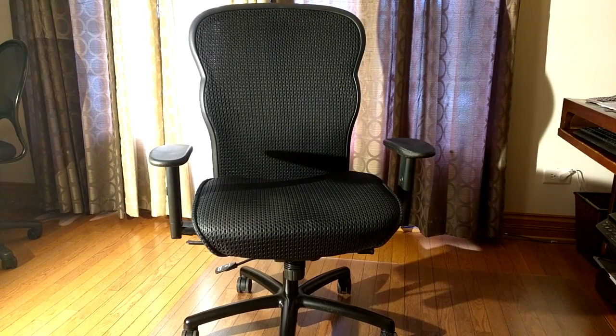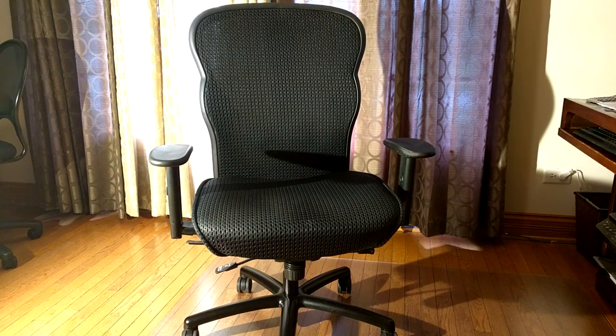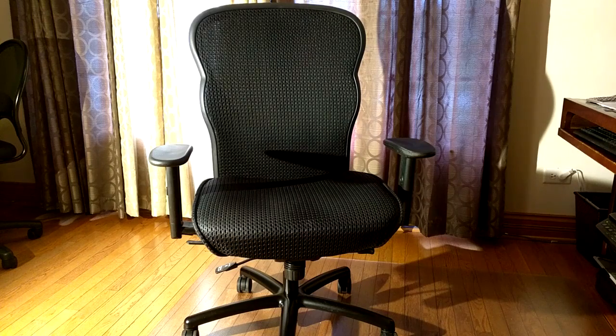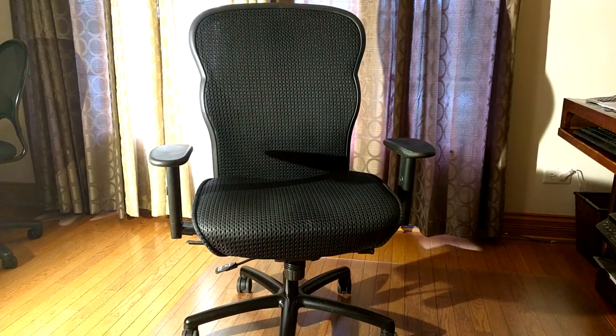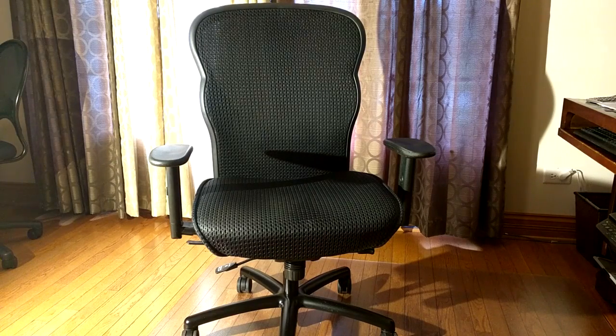Hello again, this is Robert Veach. This is my video review of the HON brand big and tall executive chair. It's a mesh office chair with adjustable arms in black color. This is the model VL705.